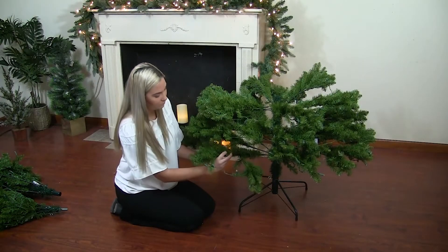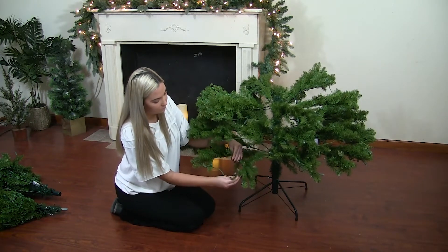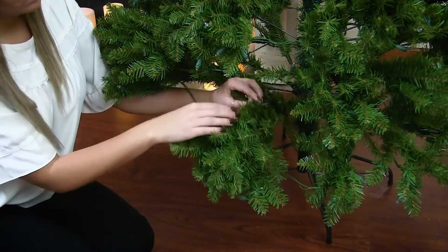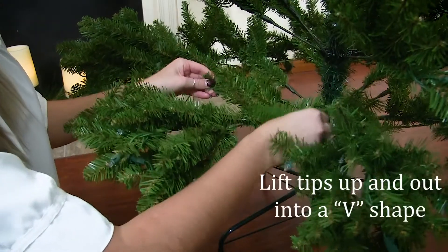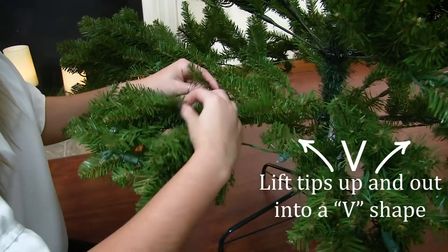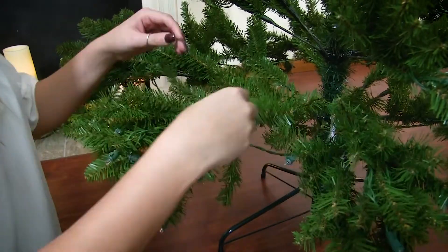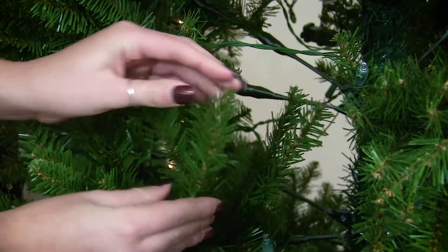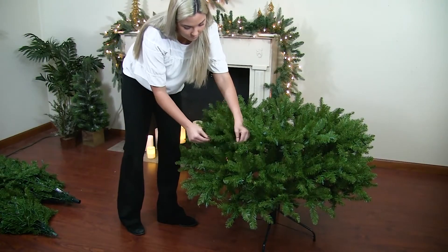To make the tree look as full as possible, you will need to shape or fluff its branches. Moving from the inside of the tree out, lift each tip away from the center branch. The inside of the branches and tips are metal, making them easy for you to move and bend. Continue this around the tree until your bottom section appears full and lifelike.